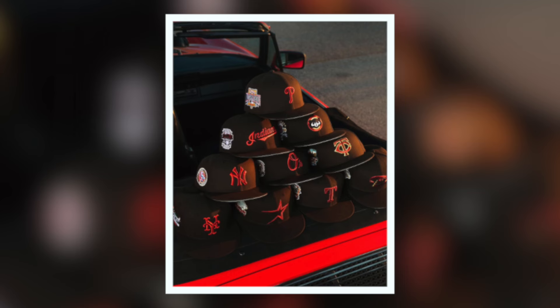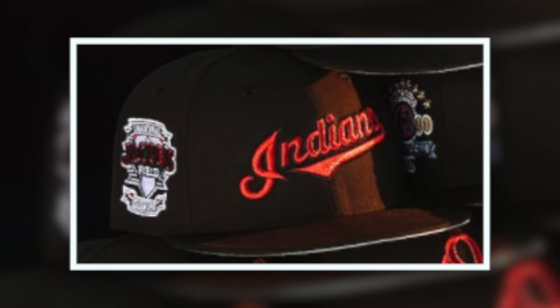There are 12 styles dropping tomorrow, so I'm going to run down my top five. Coming in at number five is the Indian Script. I really think that Indian Script is a head turner, especially with the all-metallics on the front. That's a nice one.